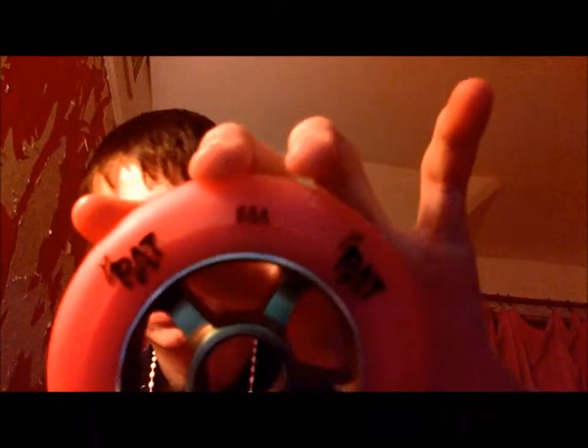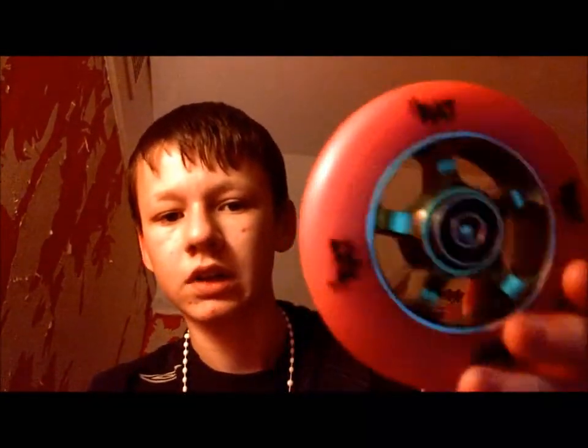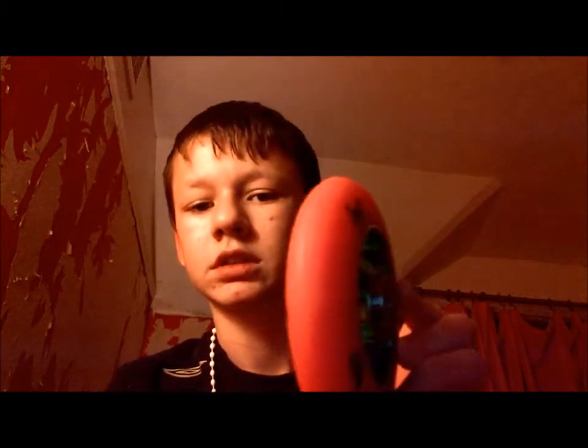I got two of them. They're 88a. I don't know if that means much because I'm not really a professional scooter person. That one's empty as you can see, and this one I've got the bearings fitted — not fully, just need to push them a bit further in, as you can see.